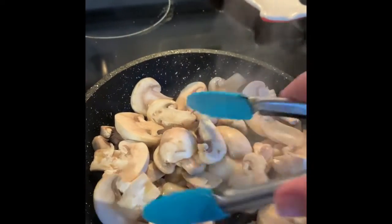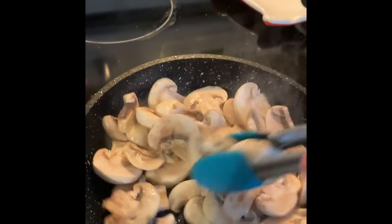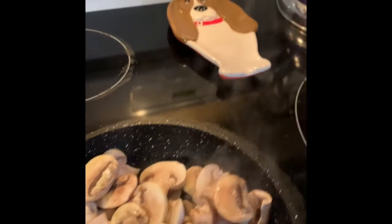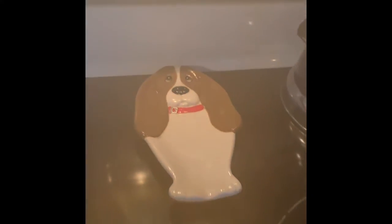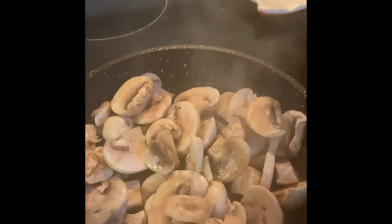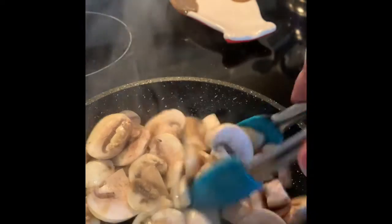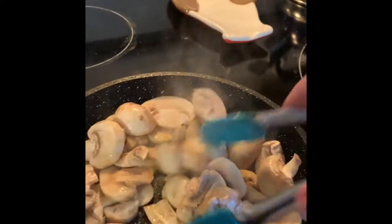Now one thing I do enjoy with a good steak is some sautéed mushrooms. You'll notice throughout my kitchen that I do have a lot of basset hound things. I don't know if you guys have ever met our dogs — we do have two adorable basset hounds. I'll include some cute footage that I took of them the other day. You guys can start to meet them and you will see a lot more of them, I promise.